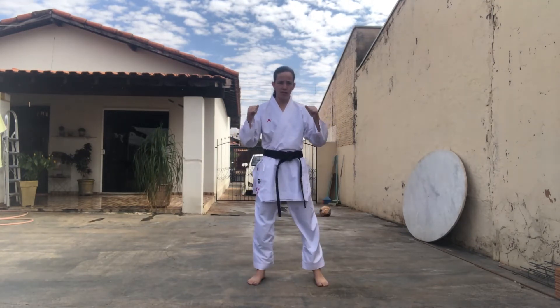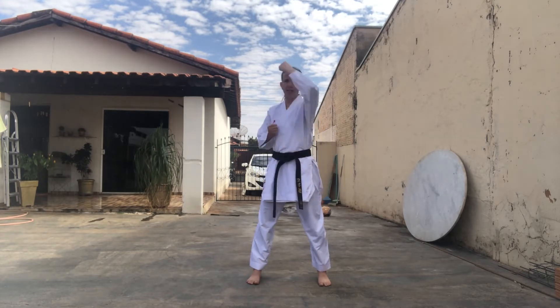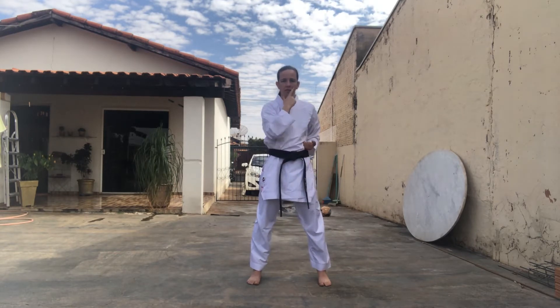Hoje nós vamos fazer algum treinamento de Kihon, variando algumas defesas. Então vamos começar somente com as defesas, depois a gente vai acrescentar as bases. Kamai, vamos começar com duas defesas: Jodang Yoke e depois Yoko Ke. Então vamos lá!